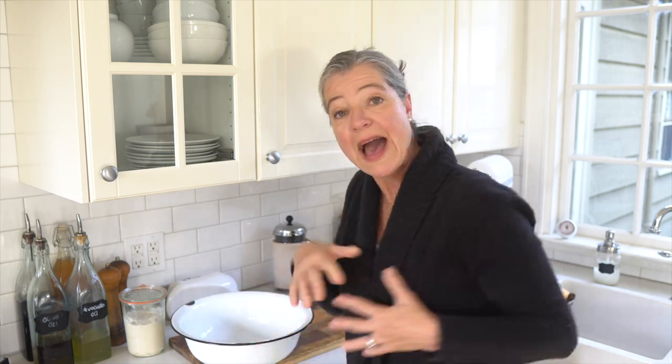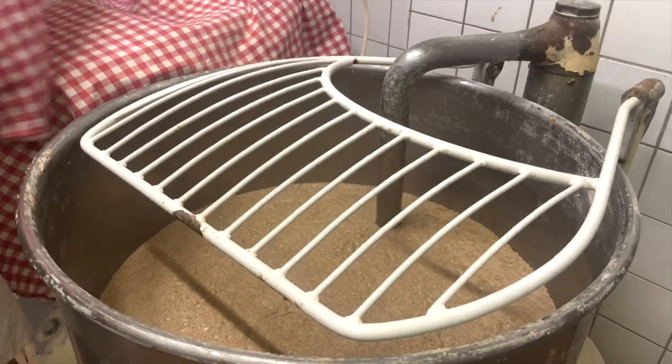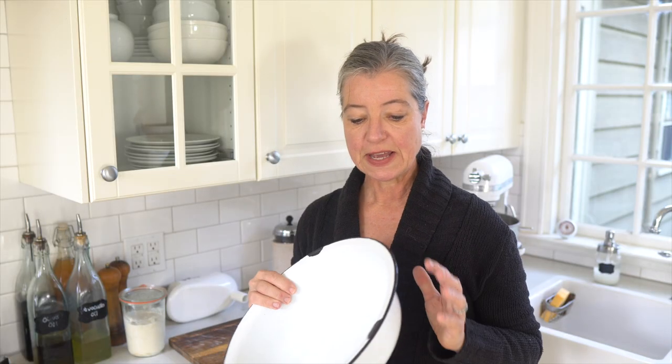Now that you have your sourdough starter and your flour you need to mix it, and obviously you need to do that in a bowl. This has been my favorite bowl — it's not very heavy and it's enamel. They say that sourdough can react with stainless steel, however I've found that even commercial bakeries use big steel vats, so that's obviously not a big concern. You can also mix your sourdough dough in a stand mixer using the bowl attachment.